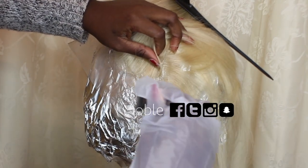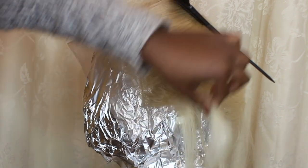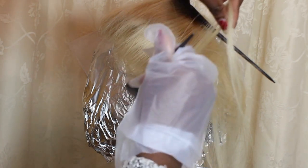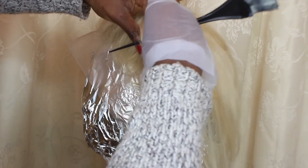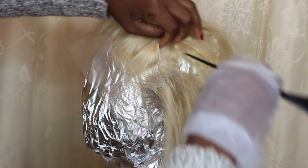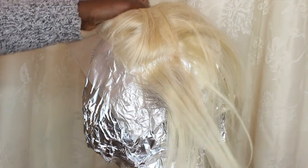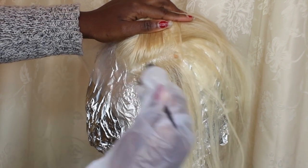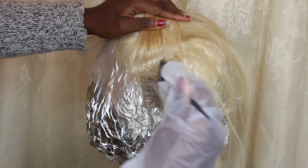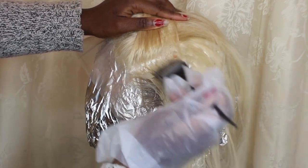As you can see, I started dividing the hair into different sections and applying the dye very gently. I have gloves on my right hand but not my left because I wanted to get a proper hold of the hair. It probably didn't make much sense, but it worked for me. You have to be very careful when applying the dye onto the lace.